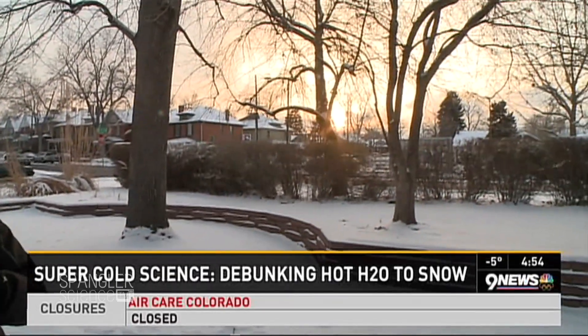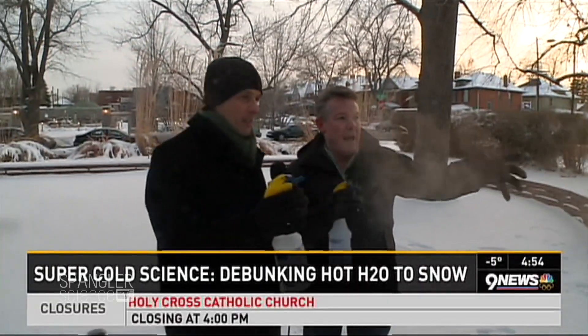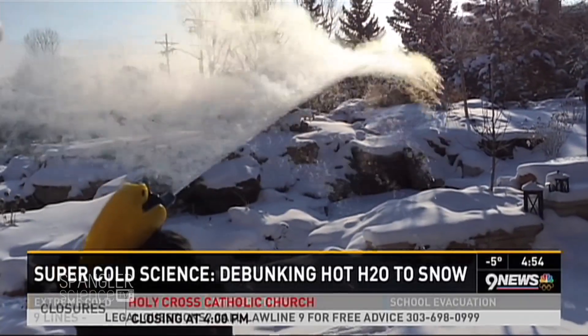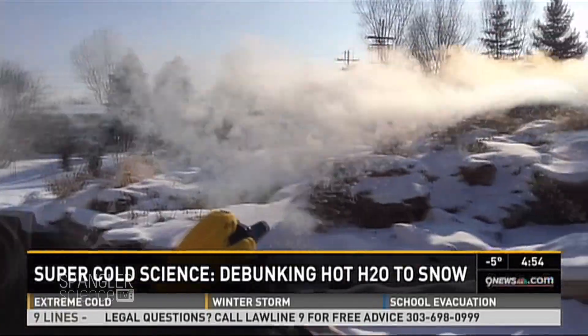If you want a simpler way to do it, I'll show you a couple of things. Here's a spray bottle with hot water from inside. Notice you get this nice little mist. Early this morning we were in the backyard at 6 degrees below zero, and you can see what happens — you really see that nice contrail coming off the top of it.